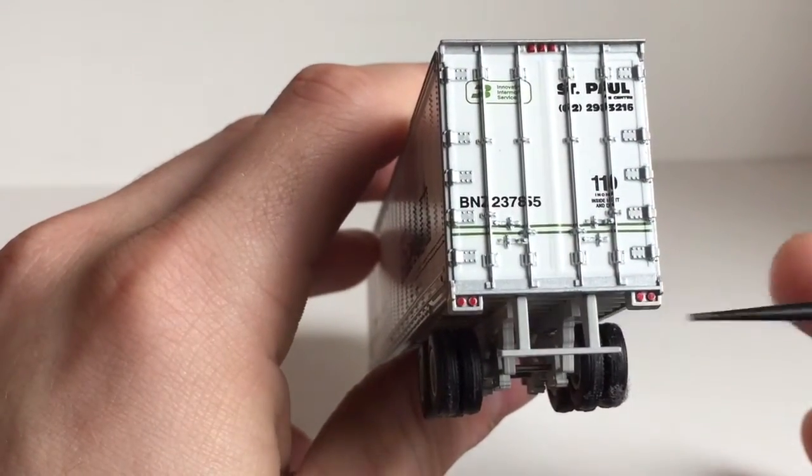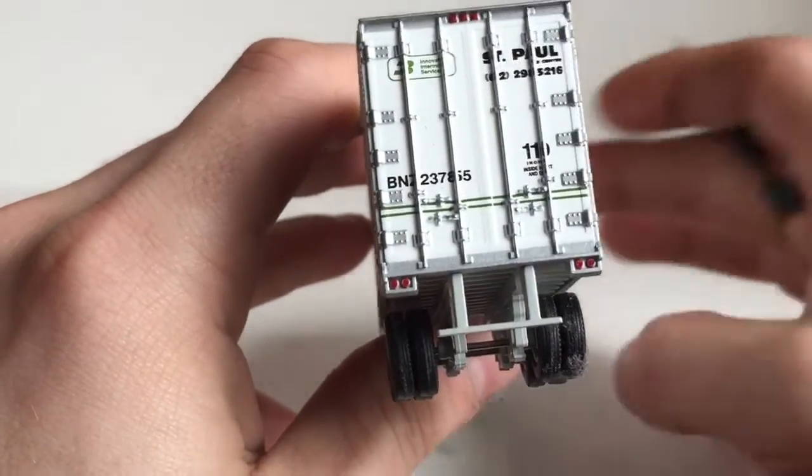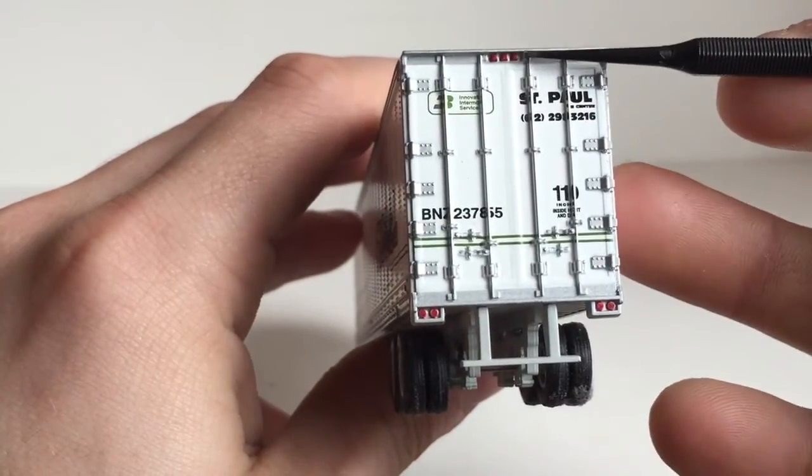You can see the nice red reverse lights or brake lights, and I believe there are also some lights up here at the top as well.